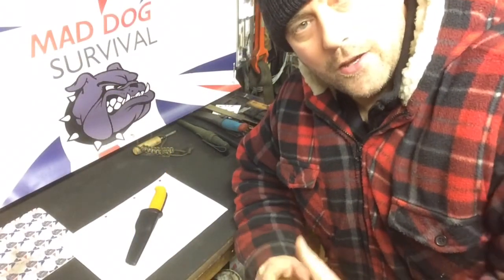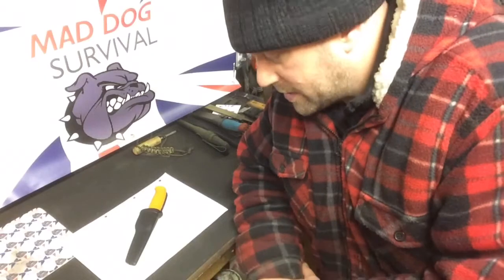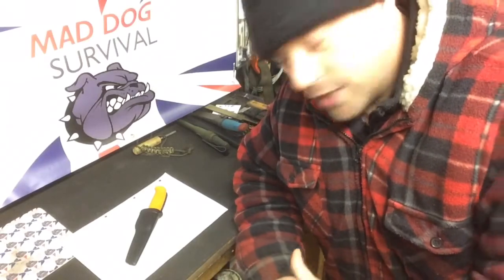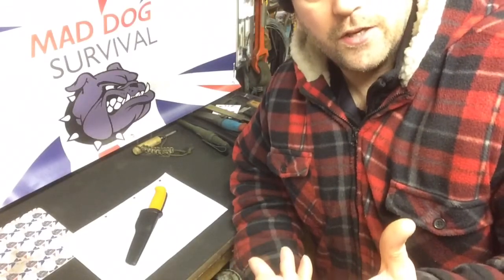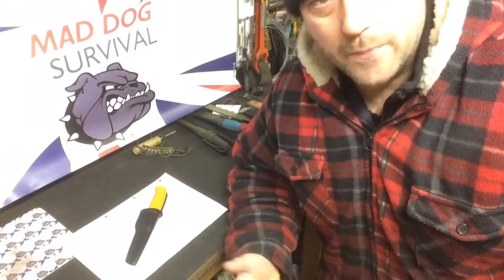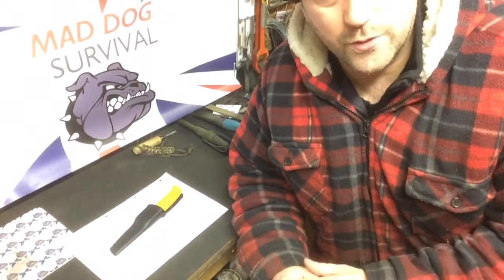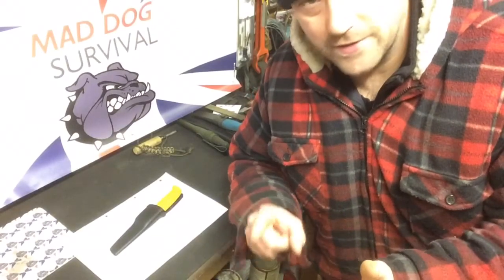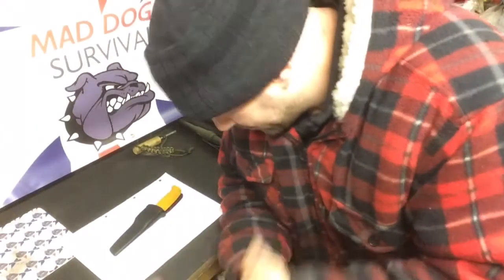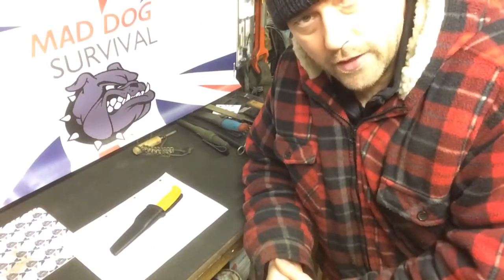Hello again YouTube, Mad Dog here, welcome back to my channel. This video is hopefully just a quick one. This is part two of series one in my little mini series of bushcraft kit on a budget. I've previously explained I'm going through the five C's of bushcraft — many people have many opinions on this, but I think the five fundamentals do stand true: cutting, cover, combustion, cordage, and container. I'm going through them in that order, the first one being cutting.